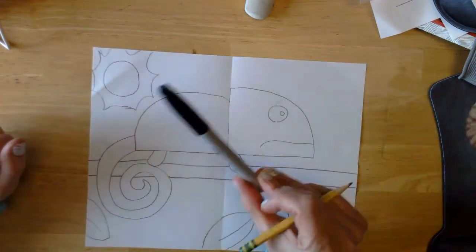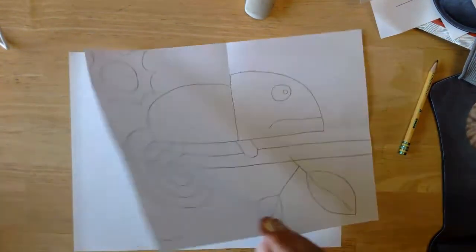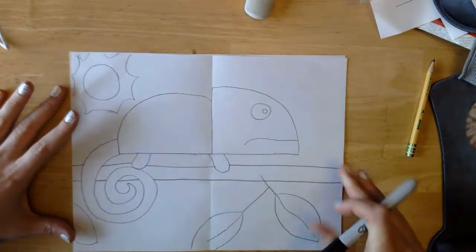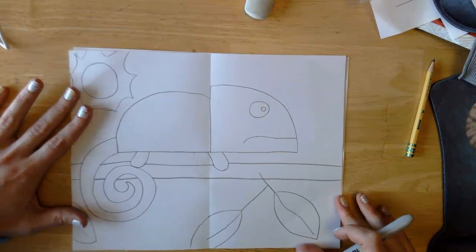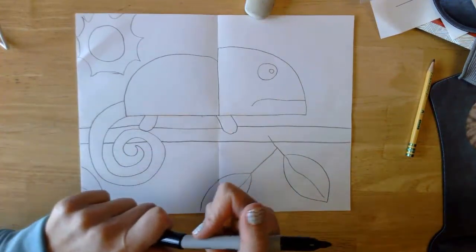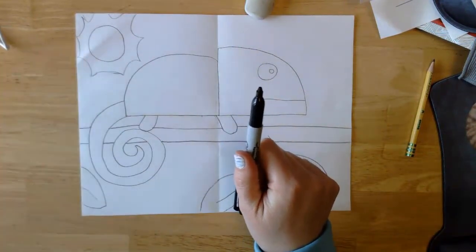Next, take your marker and be smart — stick another piece of paper underneath your paper so that your marker doesn't bleed through onto your table. That will make your mom mad at you — believe me, I did that several times as a kid. So the next thing I'm going to do is trace with my black marker.